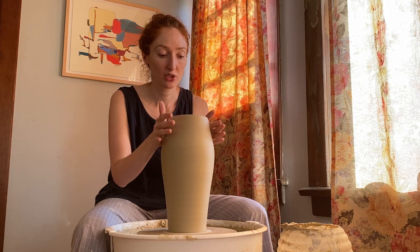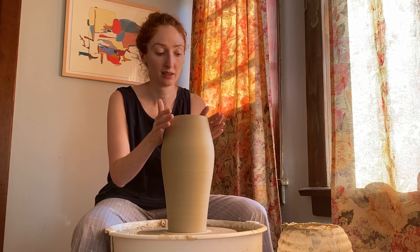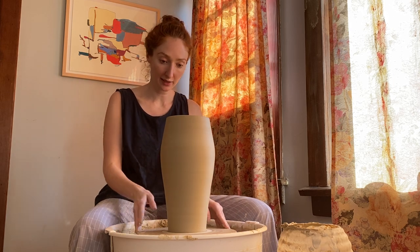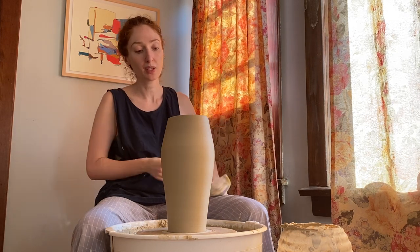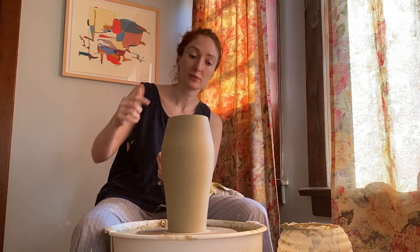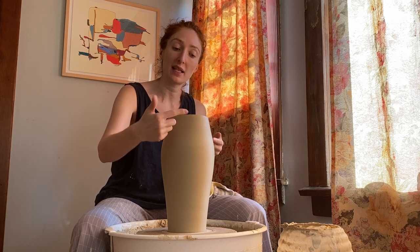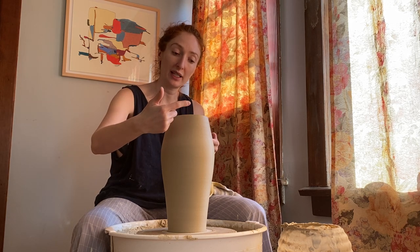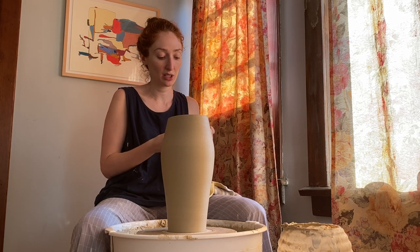The first thing I'm going to do is oval the opening out just a little bit by pressing very lightly on the sides. The next thing is I'm actually going to cut the opening. What I'm looking for is a spout that kind of reaches up, dramatically arches up, and then an opening that very smoothly flows down and up and into the handle.